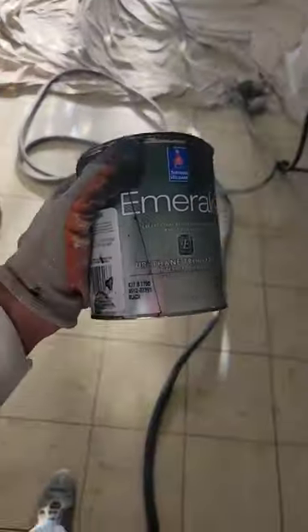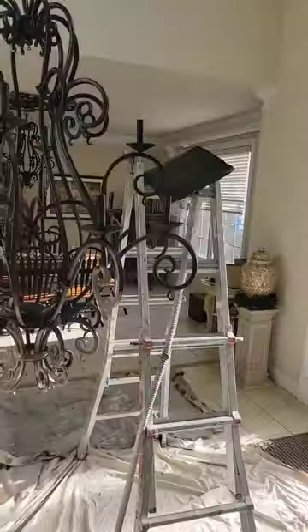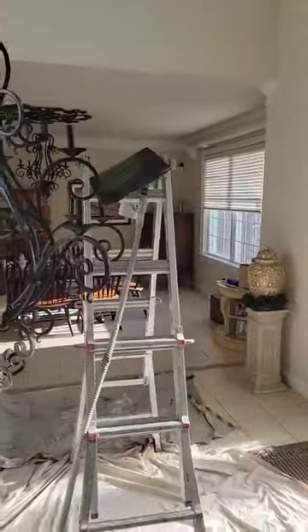What I'm using is Emerald Urethane by Sherwin-Williams. This stuff is really good — it hides really well, it goes on really easy, and it covers nice.